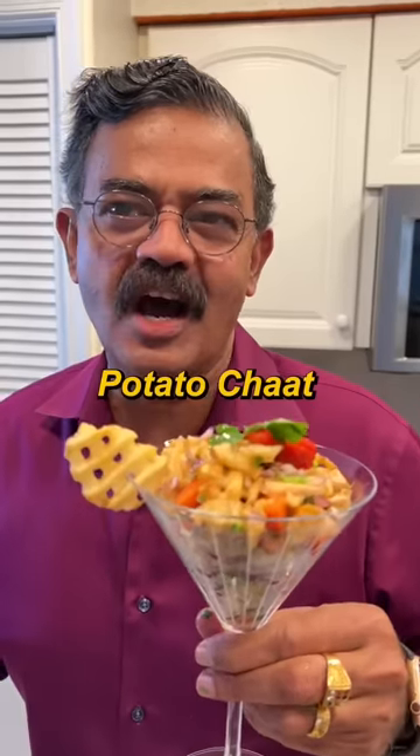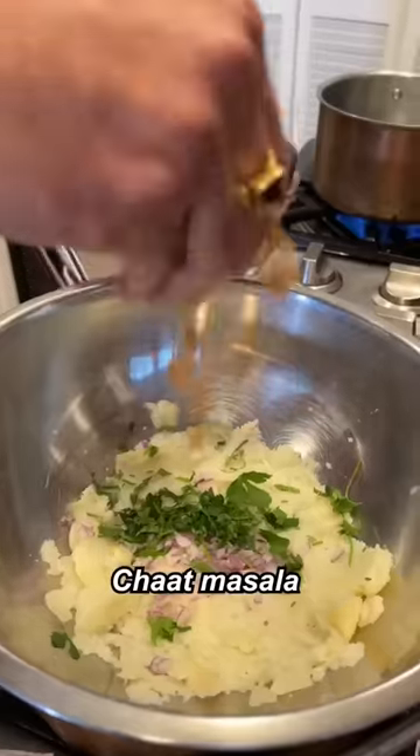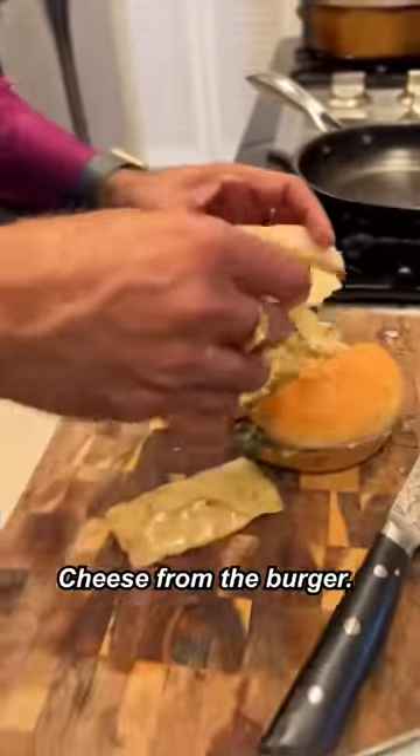Few drops of this. Potato chaat. Let's dig in. That actually works. We're gonna match this one, I guess. Chaat masala. Chick-fil-A bonds. Put it like that. Cheese left.